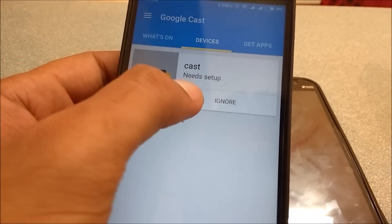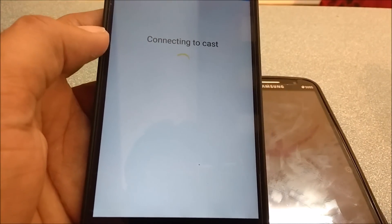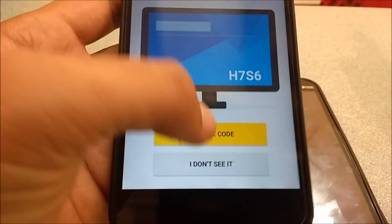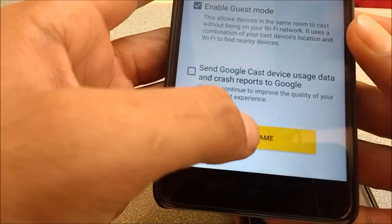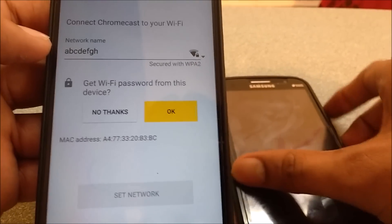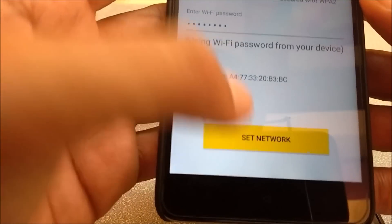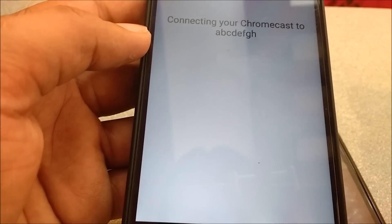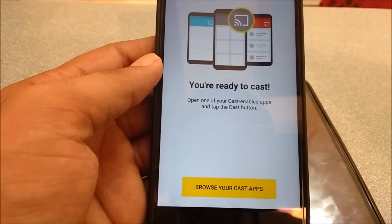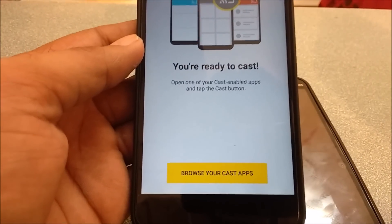Now we need to set this up. Click 'Set Up' and it will connect to the device. You'll see a confirmation code — click 'I see the code', pick a name, and note that it is connected to the network ABCDEFGH which we created on the secondary device. Click OK and then click 'Set Network'.